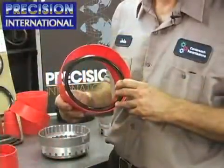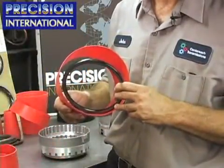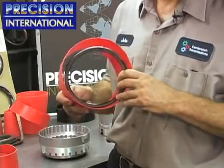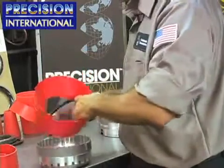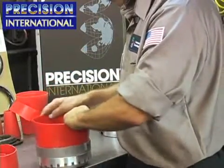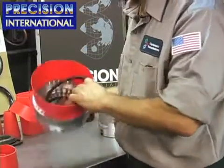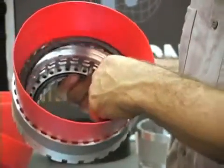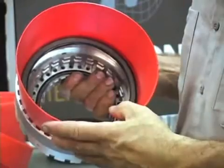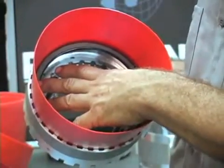Once you have applied the SealEasy spray to the molded piston and let it sit for a few seconds, gently install the molded piston into the cone. Install the cone into the drum, making sure it's seated down all the way in the drum. Install the piston and gently apply pressure to install the piston and seat it fully.